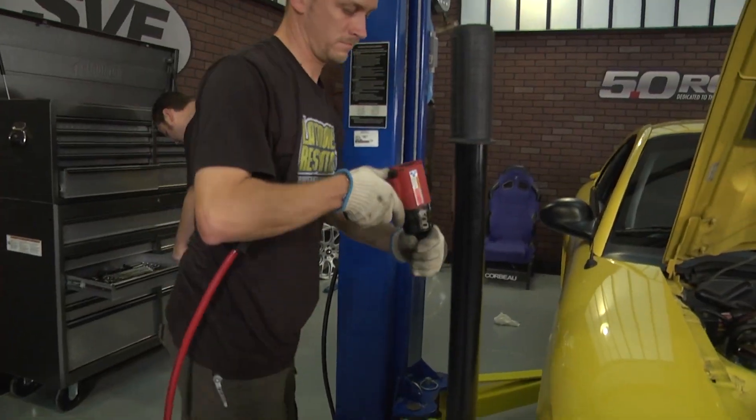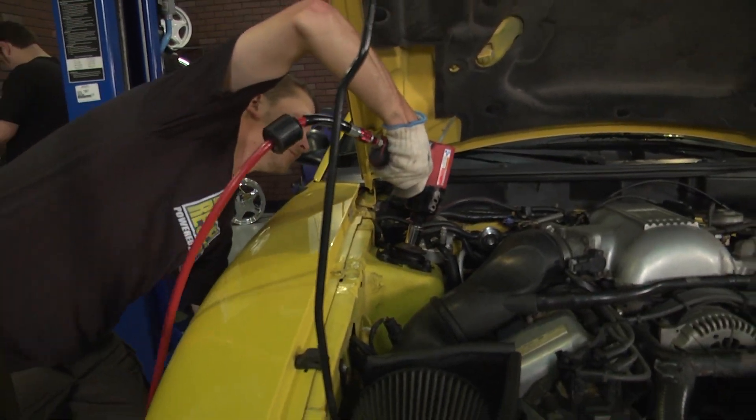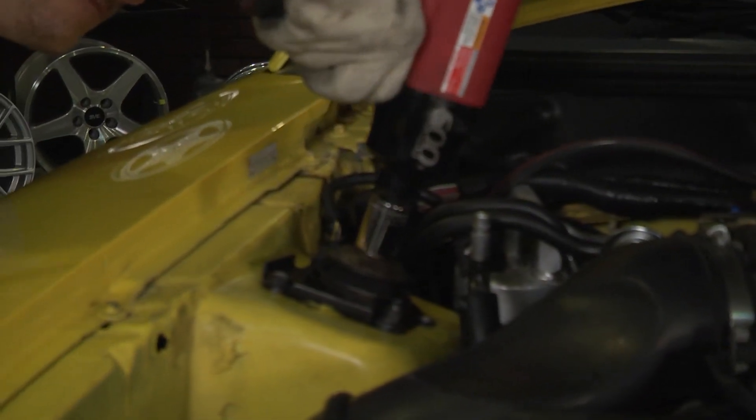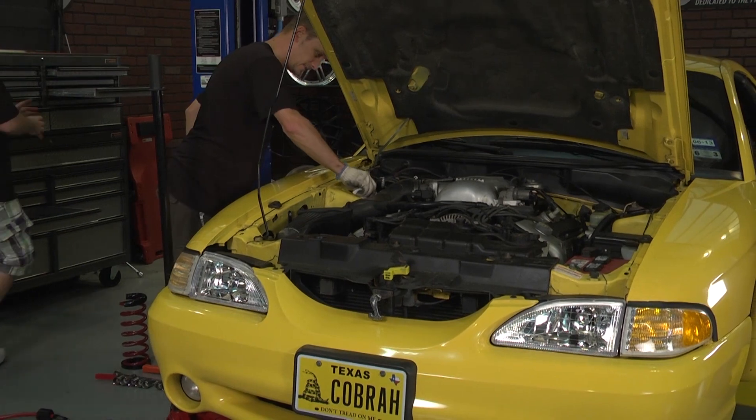Once you get your car elevated, use an air impact or something equivalent to remove the upper strut nut. With that upper strut nut out of the way, lower the strut from the camber plate, and go ahead and remove the camber plate nuts and get it out of the car.